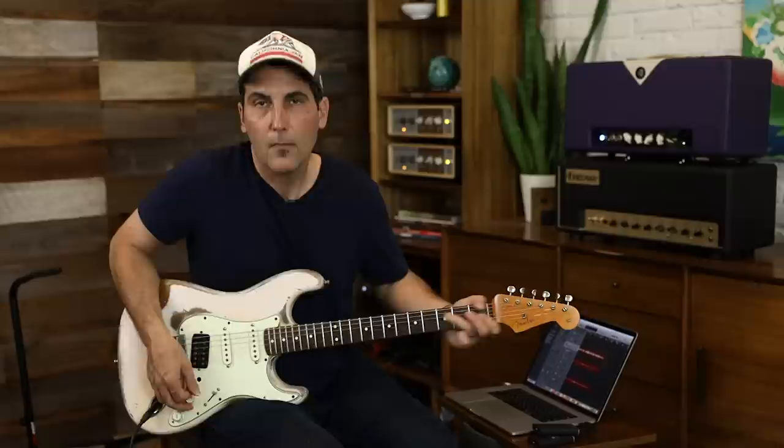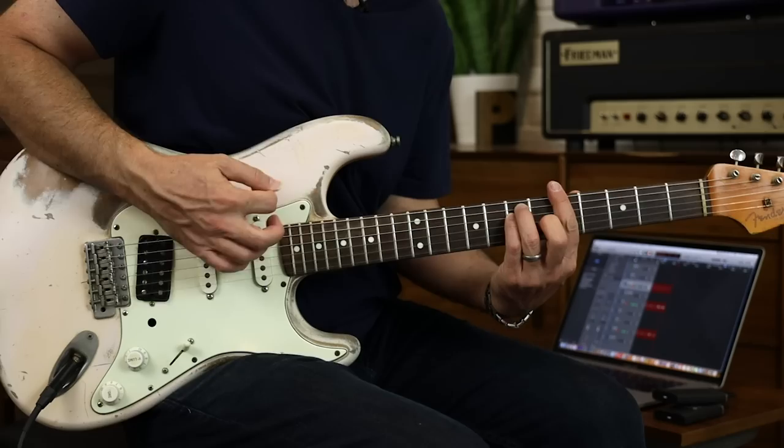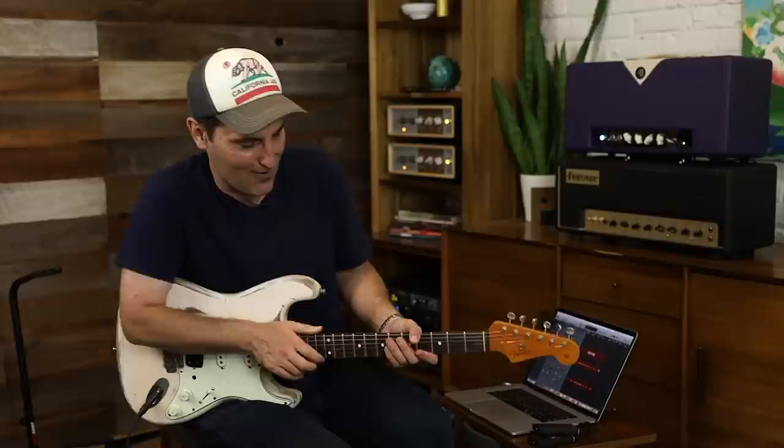Let's do some E shapes — the minor and the major. It's a very popular chord progression. This isn't actually Hendrix's chord progression — it's Bob Dylan's, and this little-known band led Dylan to Hendrix. I'll be here for a long time.